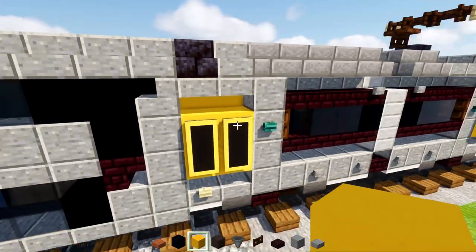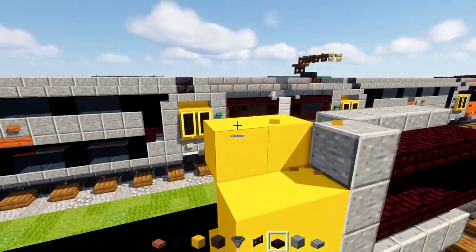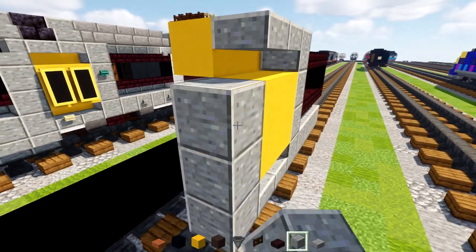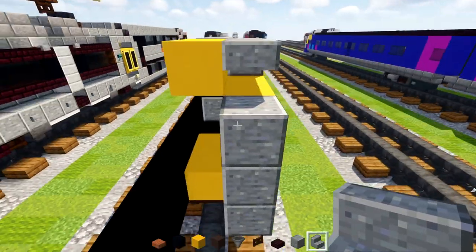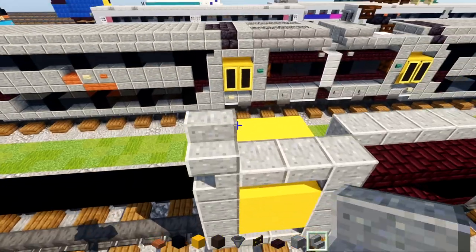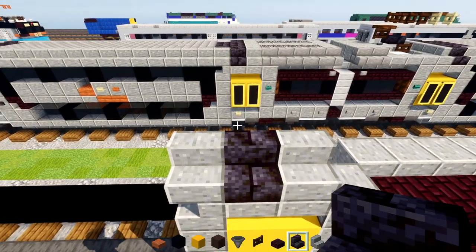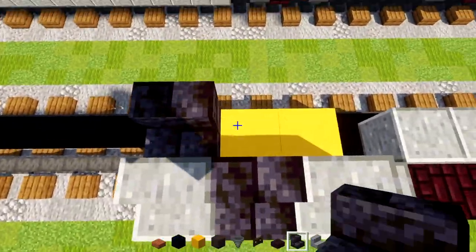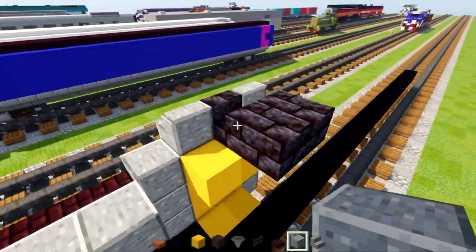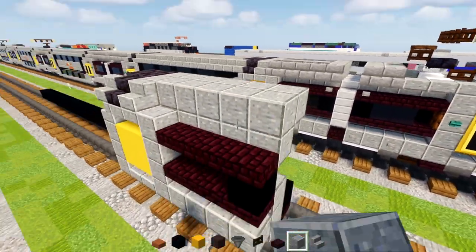Then we'll take out yellow concrete — add two here — and make a two by two on the outer edge, and another two inside. Add in Polished Andesite Slabs in front of both areas. Then three blocks tall Polished Andesite, followed by Polished Andesite Stairs, with black concrete inside. At the top, add in Polished Andesite Stairs, skip a block, add another one. In the middle, add in Polished Blackstone Brick Stairs and two more on the inside, with two Polished Blackstone blocks in the middle. Then add a Polished Andesite block two blocks wide going all the way to the edge.